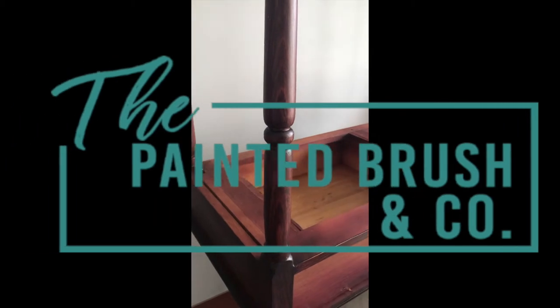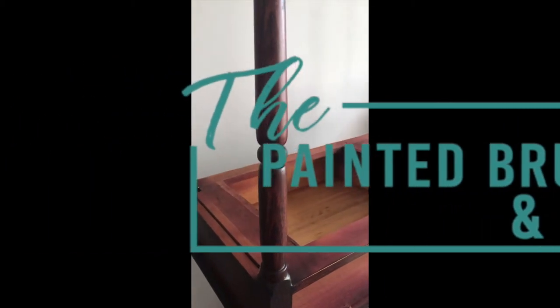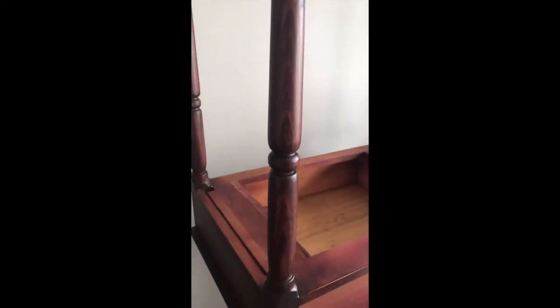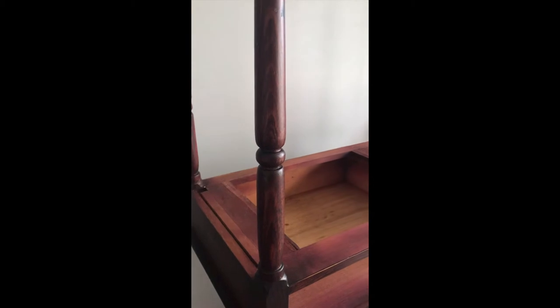Hi guys, it's Elise from The Painted Brush and Co. I'm here today with this table with these gorgeous legs that I am getting ready to paint. These are very smooth, they've got a bit of shine to them, so they do need a bit of a sand.